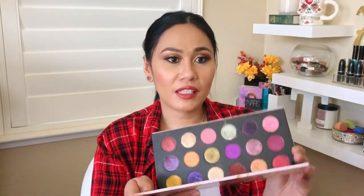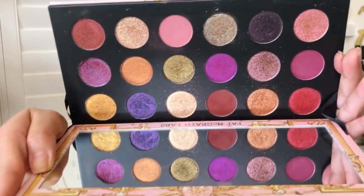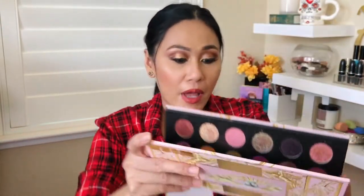I've used almost 90% of the eyeshadows in that palette, and I have some thoughts and opinions about it. This is the Pat McGrath eyeshadow, and as you can see, I've used a lot of the eyeshadows already. The palette is not as clean as the first time you guys saw me use this — it's not because there's a lot of fallout or anything. It's just I go heavy on the shadows and I work fast.